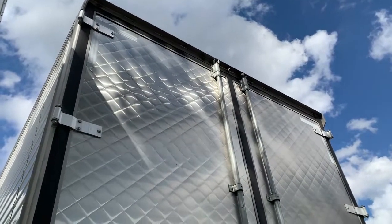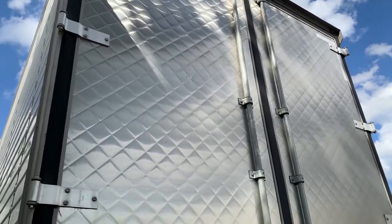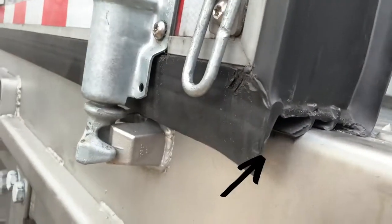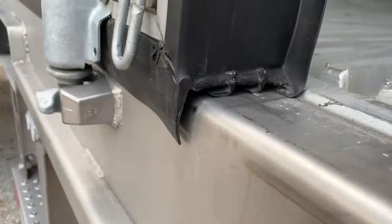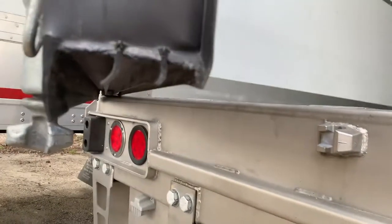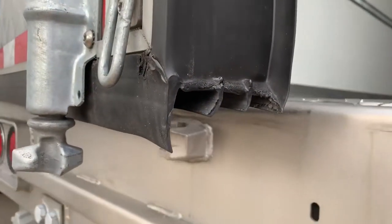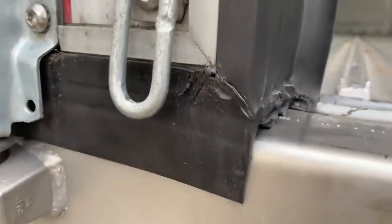The rear doors have a beautiful stainless quilted pattern and are optimized for thermal efficiency as well as weight. One particular feature that helps with this is their exclusive triple wiper seal door gasket. With the power of three, the seal keeps in the cold and keeps out heat and water. Seeing as how you'll own this trailer for a very long time, Stoughton has made this gasket easily replaceable with a snap lock, not requiring the entire door to be disassembled like some other trailers.